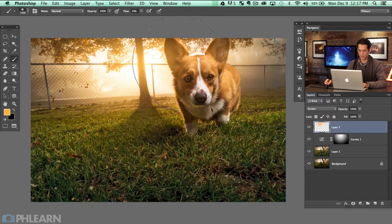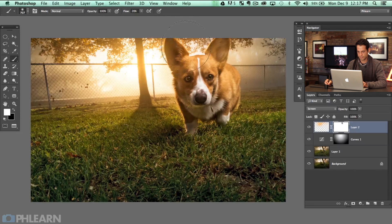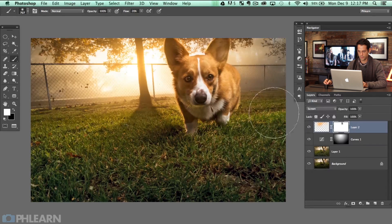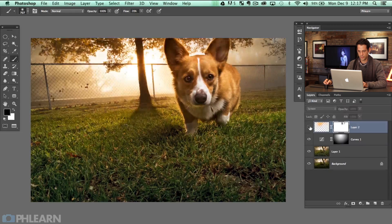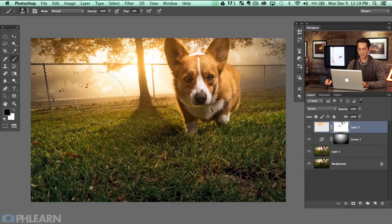If you don't want it on an area just use your eraser tool, or a layer mask. I'll grab my layer mask here and paint with black right over the ear to bring back in some of that ear detail. This isn't something you have to do — it's just a style choice — but in this case I think it kind of helps out and makes everything look pretty cool.